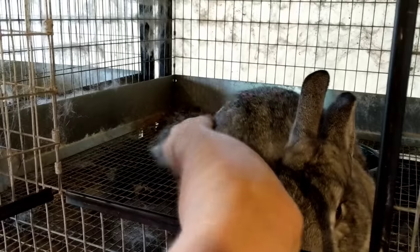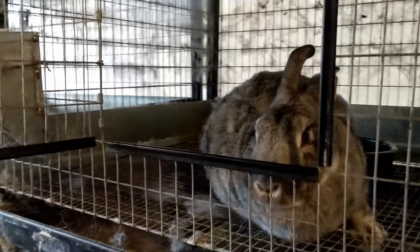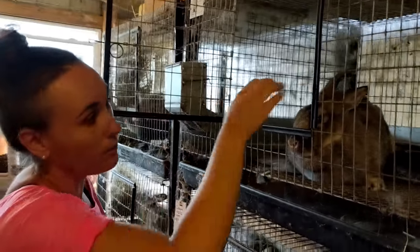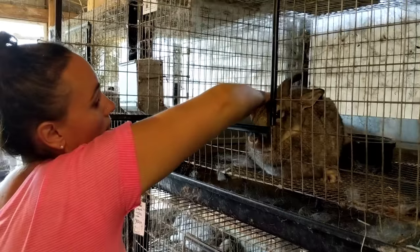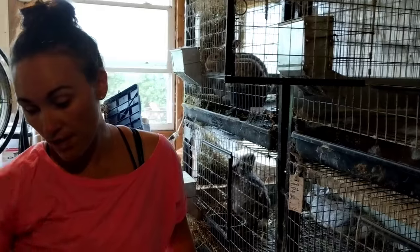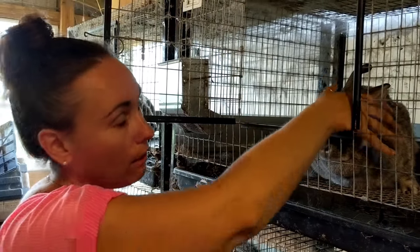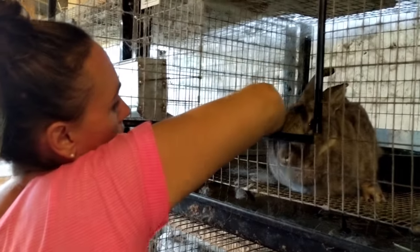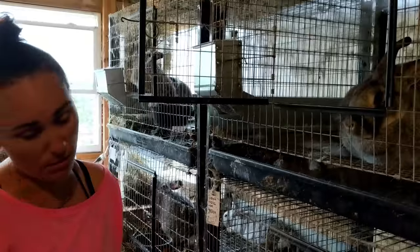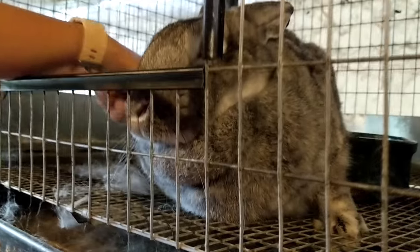Should you ever be concerned about a molt? No, molting is a good thing. And you should not shave them — don't do anything stupid to help. I do like brushing and pulling this fur out because what I don't want to happen is that they groom themselves and start ingesting fur, which can cause something called wool block — a hairball that gets stuck in their intestines — and that's deadly. We've never had that happen, knock on wood.